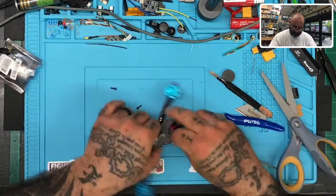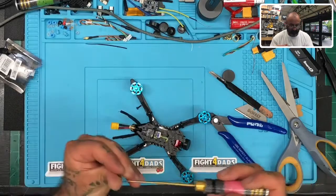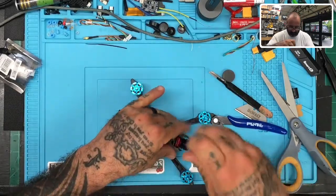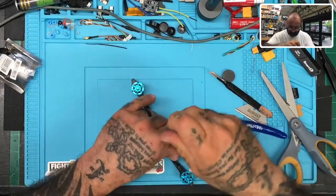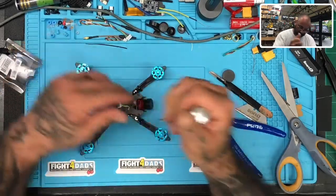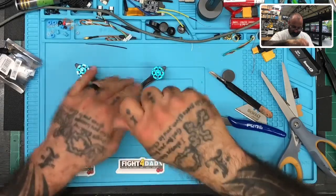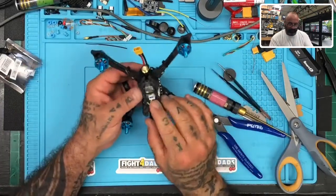Okay, let me take a look here. Alright, there we go — everything looks good. Very happy with the way this came out.